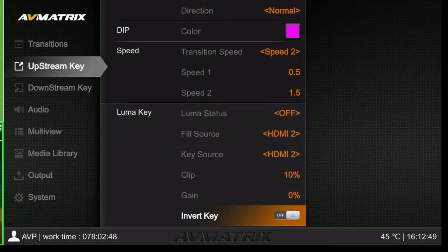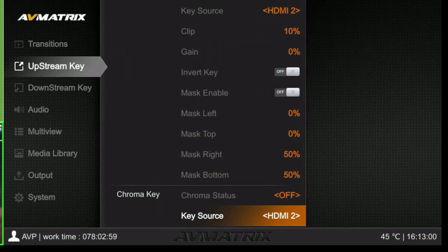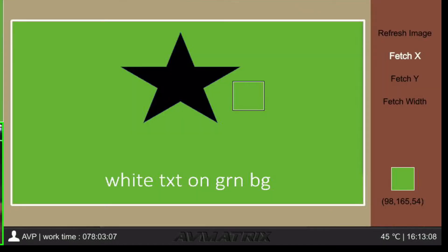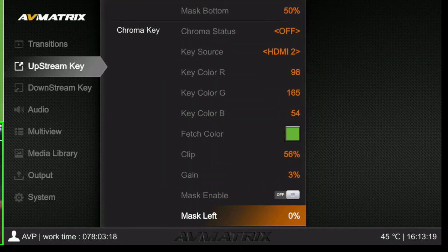Here's your luma key — you can choose your sources. Mine is set to my computer on HDMI 2. Here's where you set your chroma and key out your color. That little box lets you move it to wherever you want and it will fetch that color for you, so we have a good key out on that.